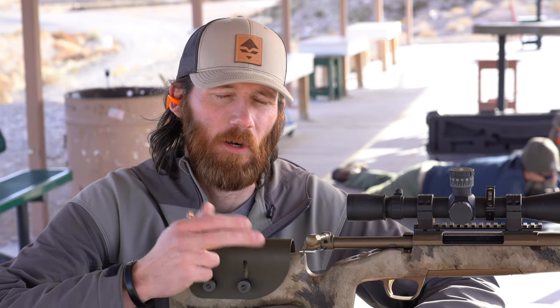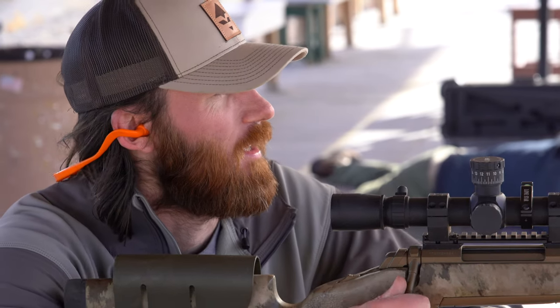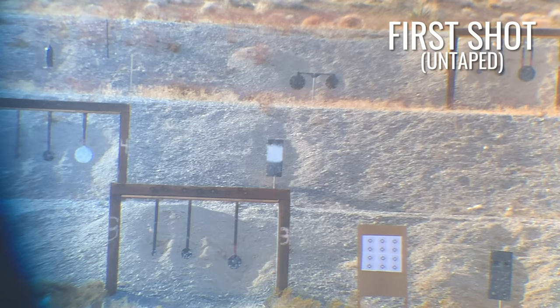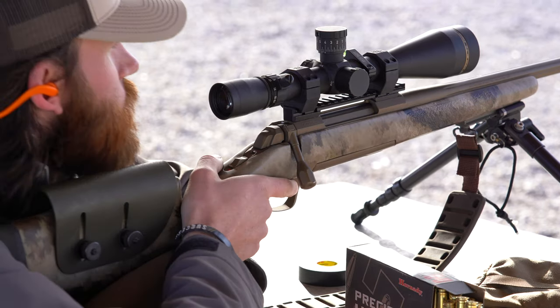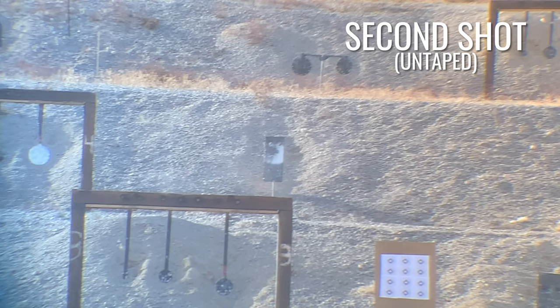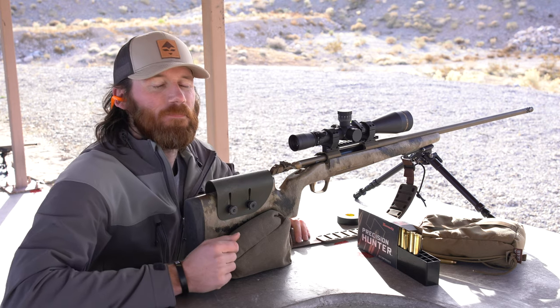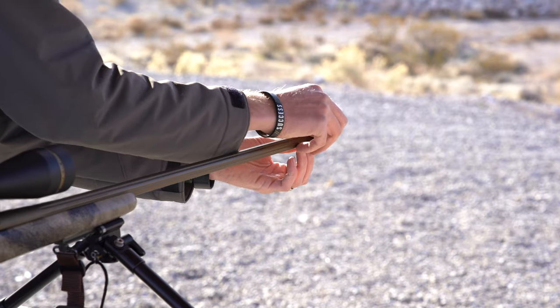We just completed the 100-yard shot groups — two shots with tape on, two shots with tape off. Now we're going out to 430 yards and repeating the same process. Two shots barrel untaped, then two shots with the barrel taped, and we'll compare the results. Both shots at 430 yards barrel untaped were money shots. Now we're going to tape the barrel and repeat the process.